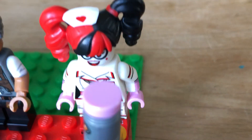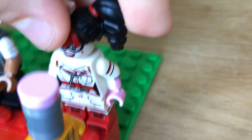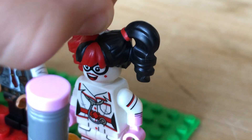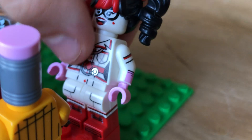And Harley Quinn — I really like her. I really like her hair and her face. It's very detailed. I like how you can take this off, kind of like the queen.